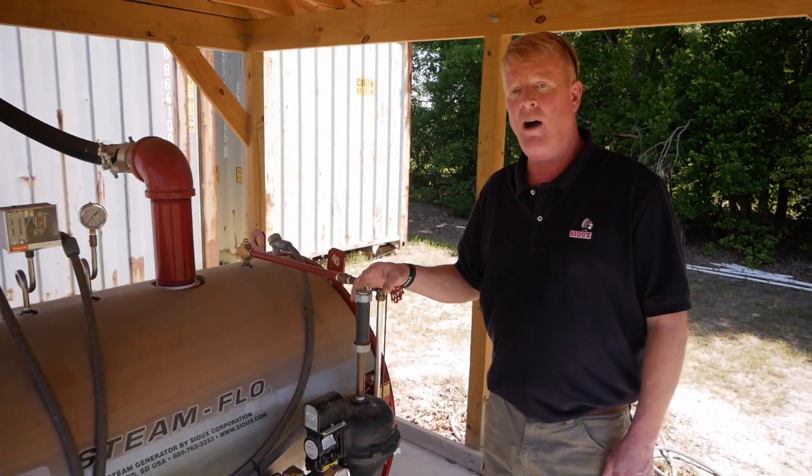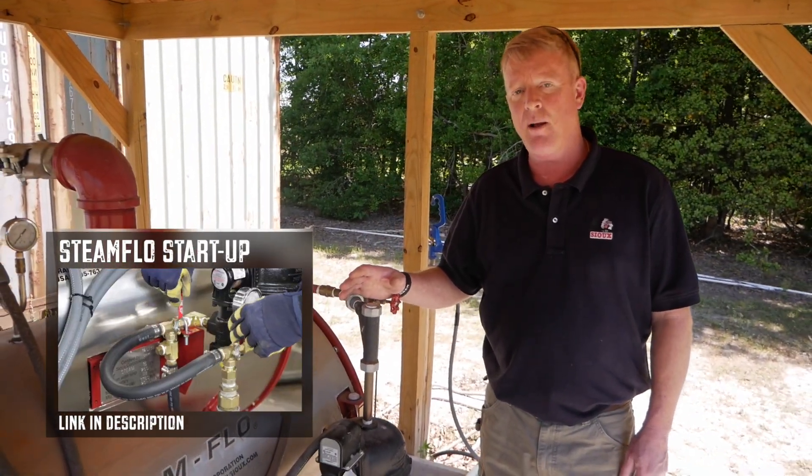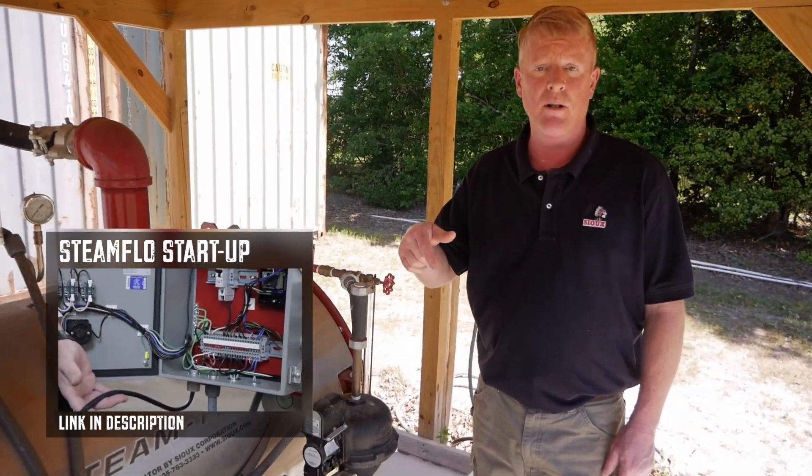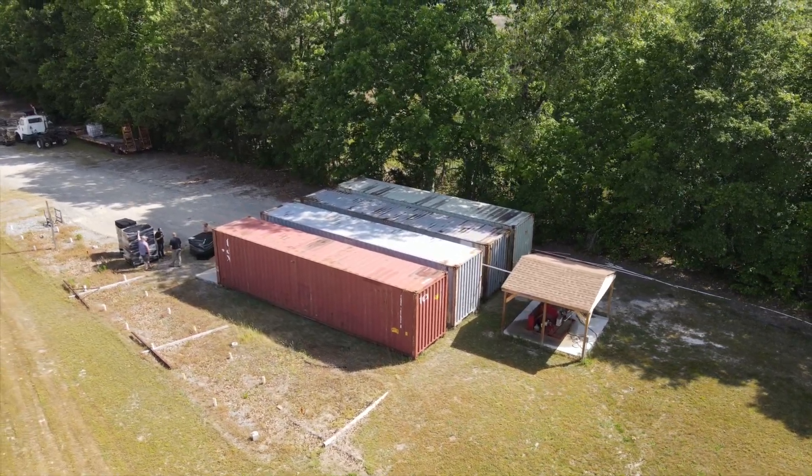If you would like to learn more about how simple the steam generators are to operate, check out our steam generator startup video — the link is in the description below. At Sioux, we're here to help. Just give us a call and let us engineer you a steaming solution for your growing operation.